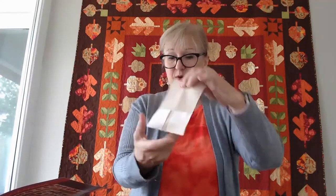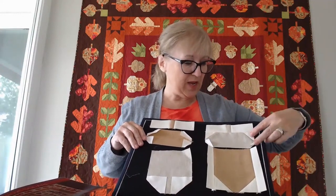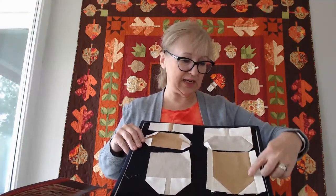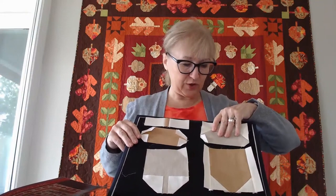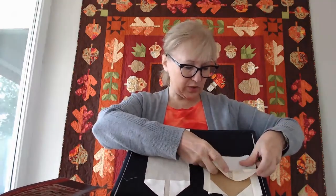I'm going to assembly line and make all of the large acorn tops this way. I'm also going to do the same for all of the stems, and the same for the bottoms - sew all pieces on, cut them off, and press them all. Those will be my three stacks. I add the stem to the top, doing all of them at the same time. Then at this stage I take the body of the acorn and add the two sides - it's important to add the two sides now or it won't line up right.